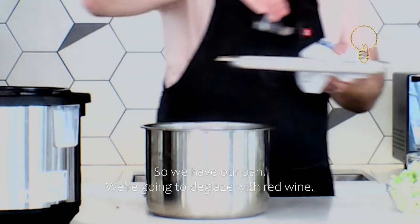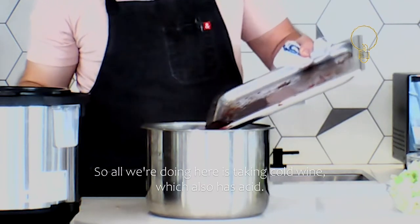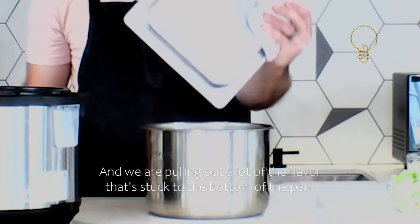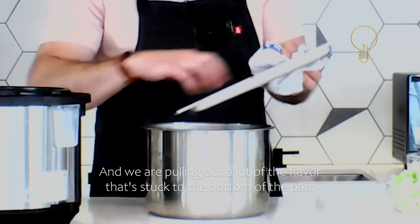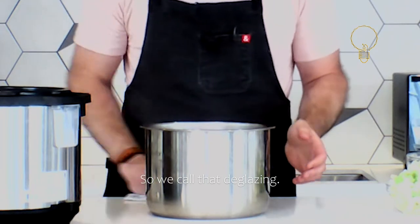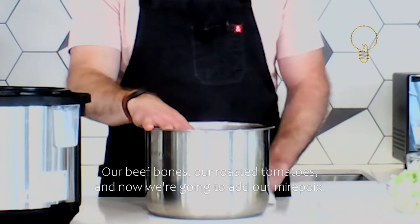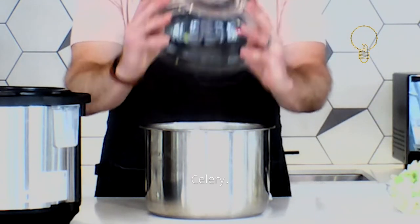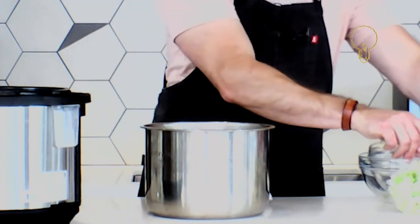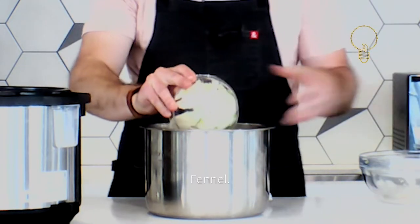So we have a pan and we're going to deglaze with red wine. All we're doing is taking cold wine — which also has acid and great flavor — and pulling out the flavor that's stuck to the bottom of the pan. That's deglazing. Now we've got our red wine, our beef bones, our roasted tomatoes, and now we're going to add our mirepoix: celery, onions, carrots, fennel.